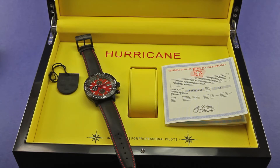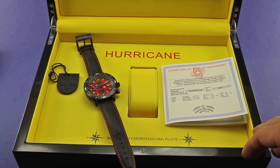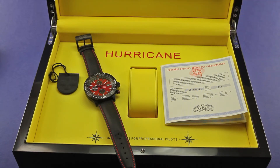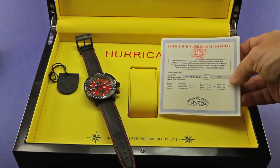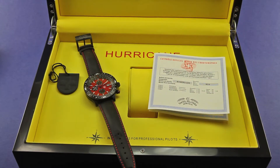I thought I'd start off by showing you the watch with just some of the accoutrements that come with this package. It comes with an absolutely huge black ebony wood box. The interior is yellow with some red and black writing. One of the really neat things that this comes with is this actual printed COSC chronometer certificate — the certificate issued with any watch which has its movement submitted for COSC chronometer certification.